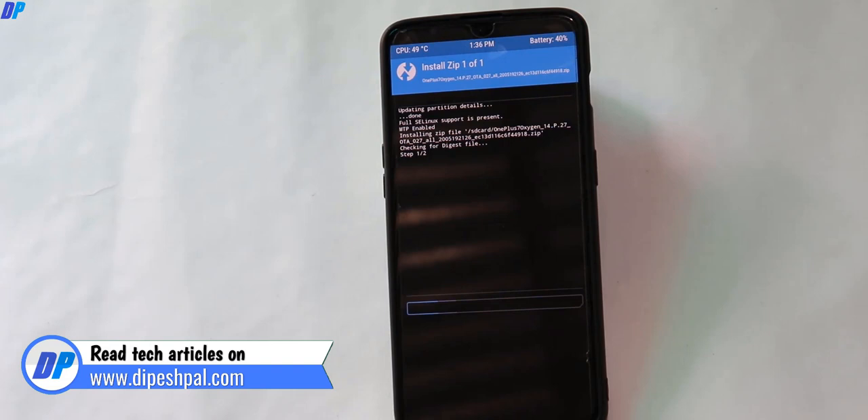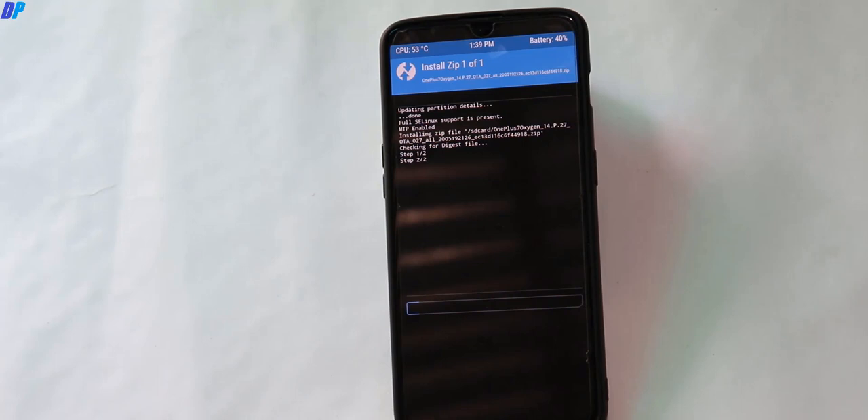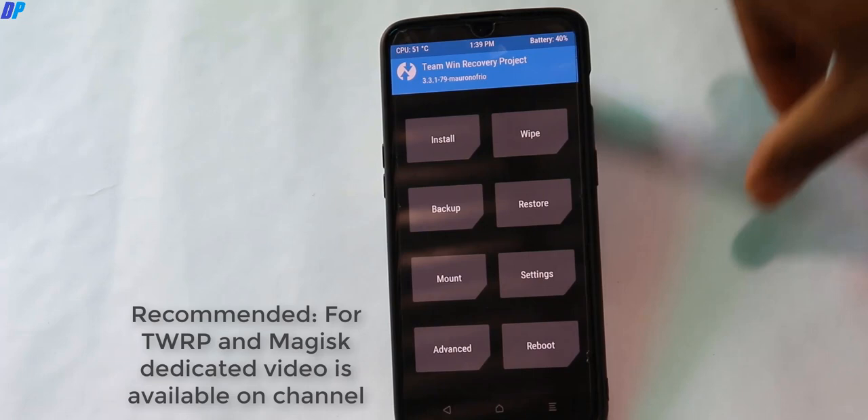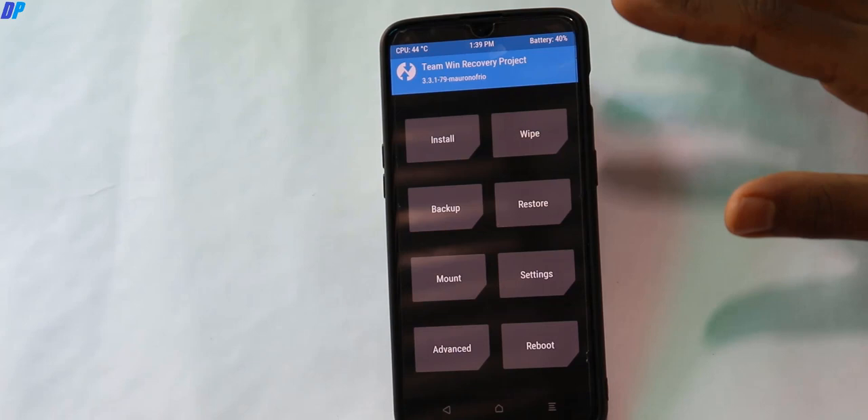You can remove the USB cable if you want. This installation process may take up to 5 to 10 minutes, so wait until it's done. Once done, go back to the home menu. If you want, you can install the TWRP zip file by pasting it in your internal storage and installing it. But I'm not going to do that here — there is a dedicated video available for that, and you can watch it from the link in the description.